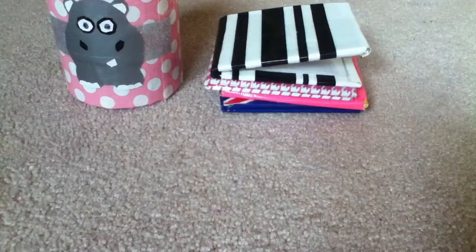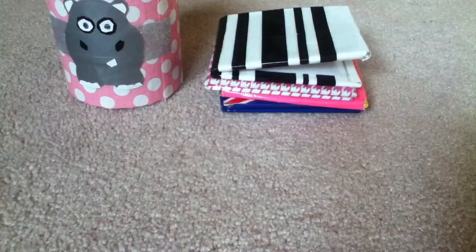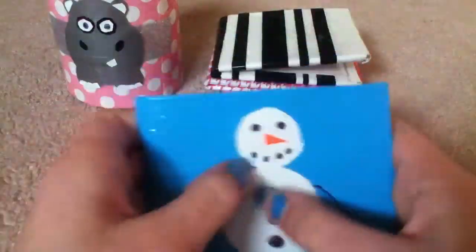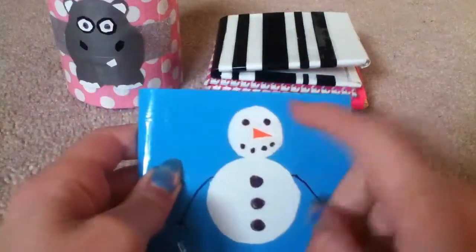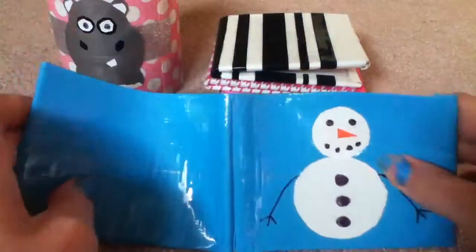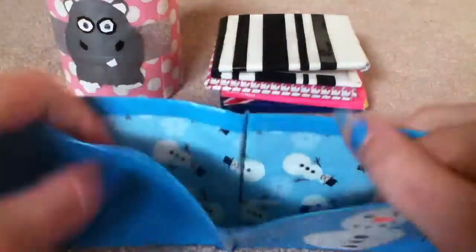Going in order of when I made them - I have this snowman wallet, but the only duct tape parts are the nose and the main body. I used straw for everything else.